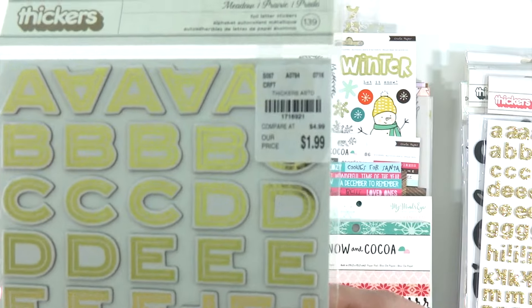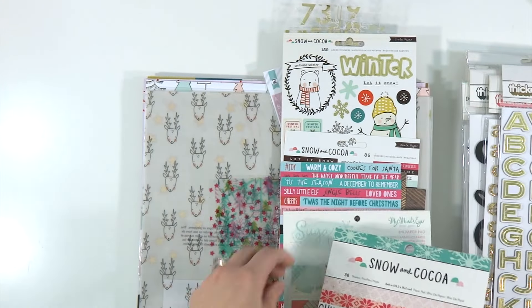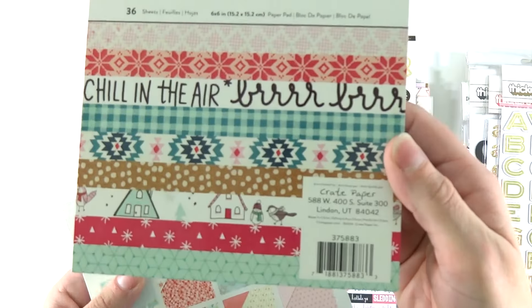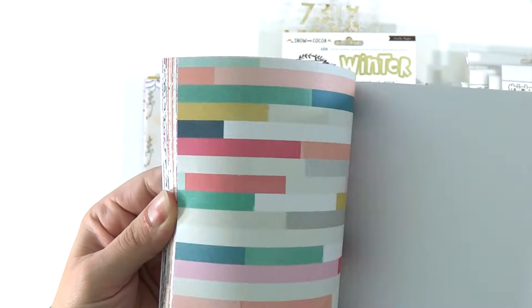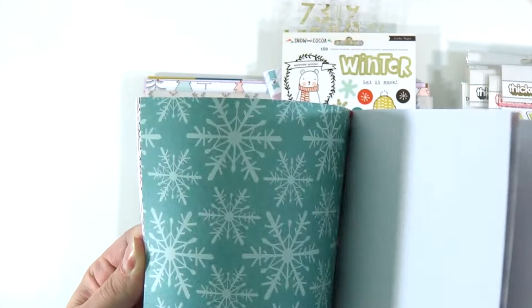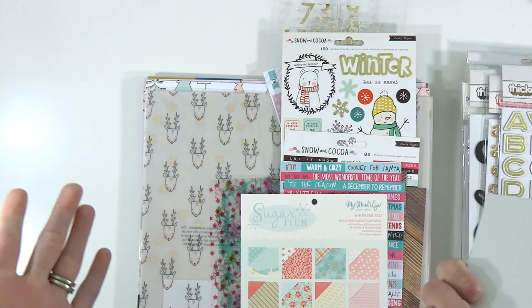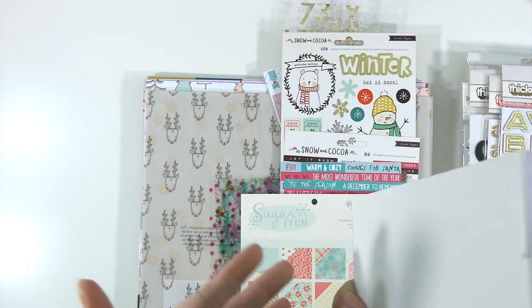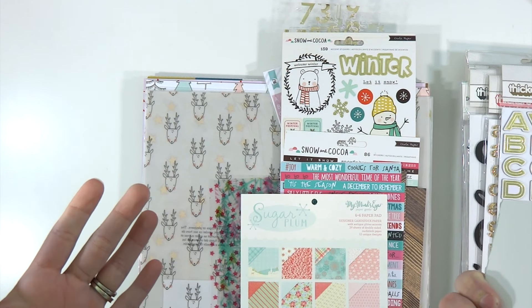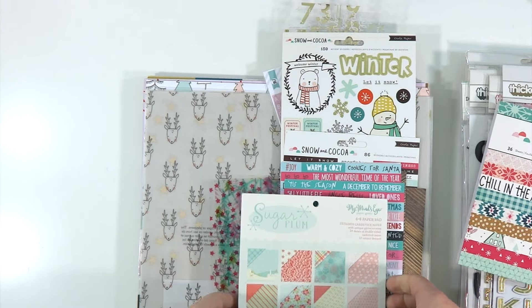These were also at Tuesday Morning for $1.99. And then I've got a couple of little pads of paper — Snow and Coco — which is going to be the basis of my December Daily. I will also make a bunch of happy mails out of this. I know it kind of seems like a lot of supplies but I feel like I had just as many supplies last year and I ran through all of them. I was only able to make like four happy mails this year with my leftovers from last year.